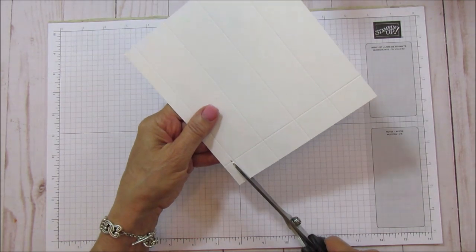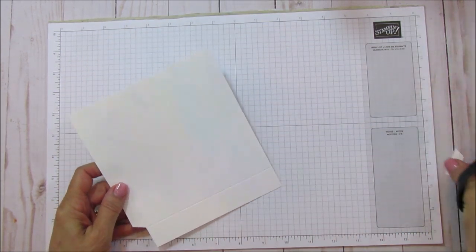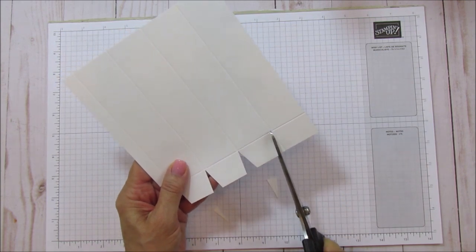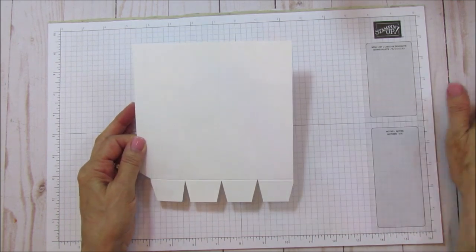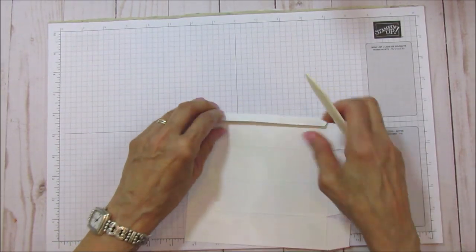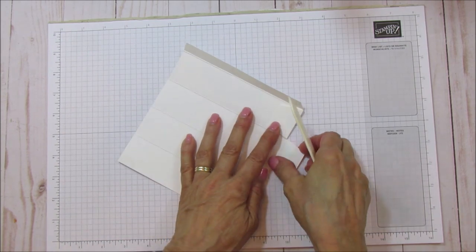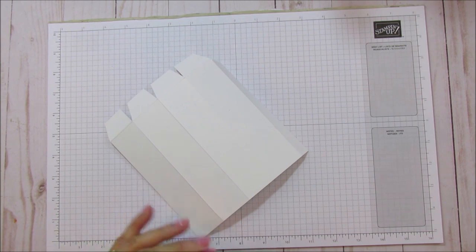Next we're going to cut the bottom rectangle off — that half inch is always our glue tab. On the bottom we're going to cut in and cut a little V out of each one, and that's our bottom. Now we're going to sharpen these. This is the thick whisper white, by the way, and you really want to use the thick especially for this box because it stands up on its own. Always use the thick for boxes.